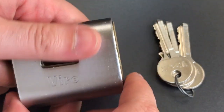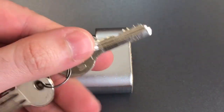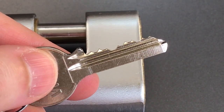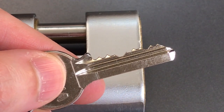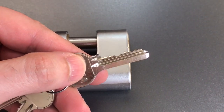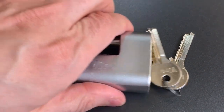What it guards is equally impressive. If we look at the key, we can see that there is an awful lot of cuts on it. Let's count them — one, two, three, four, five, six, seven pins in there, which is very unusual, particularly in a lock of this size. So we are going to see what it takes to get into this lock.